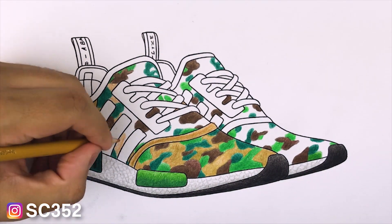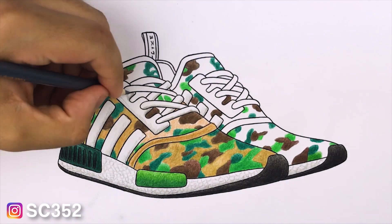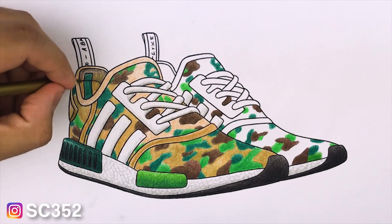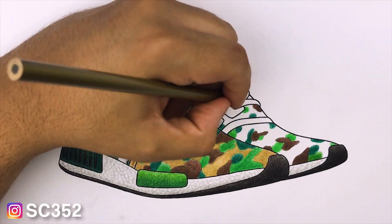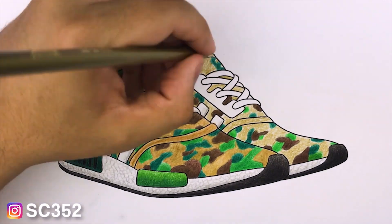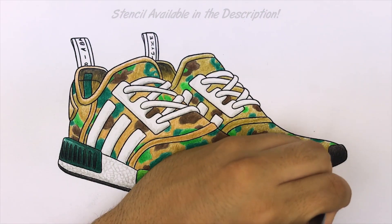I don't want anybody watching this to ever go to Hobby Lobby or Michaels to buy something relatively expensive without a coupon. If you go on RetailMeNot or any other coupon website, quite often Michaels and Hobby Lobby will have 40 to 50 percent off coupons — they do this all the time. Whenever you make a purchase at Michaels they'll usually give you a receipt with a 40 percent off coupon. Don't ever pay full price because that stuff is way overpriced — that's how they make their money. Get a coupon and you'll be good.